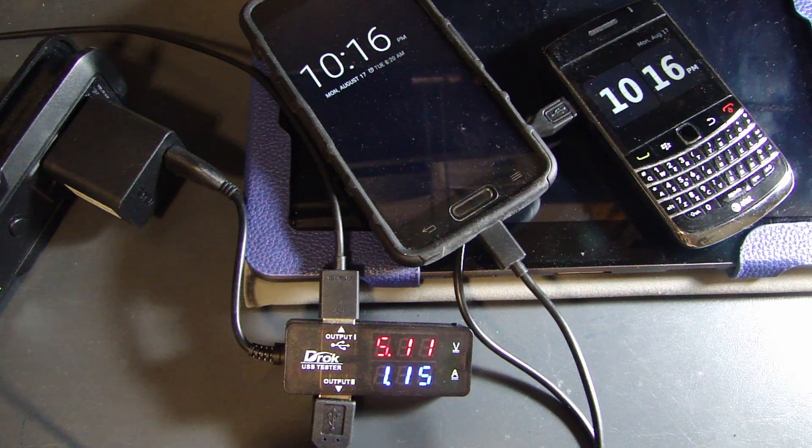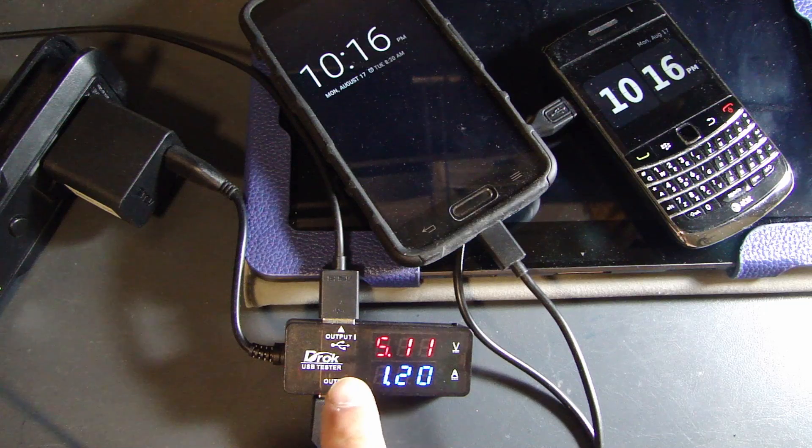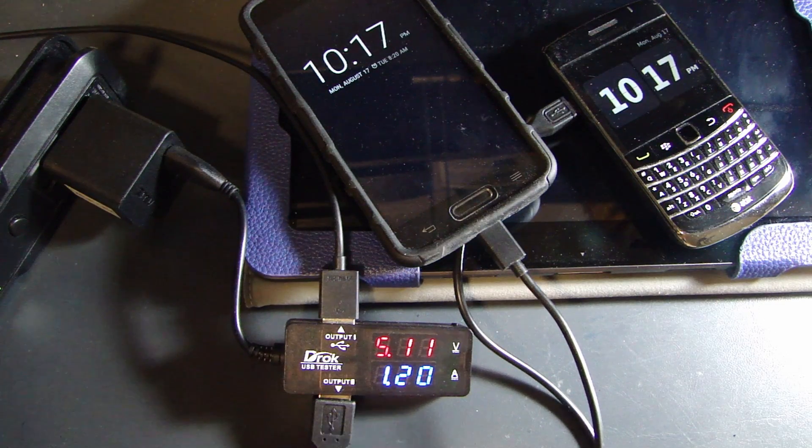There is one important difference between output 1 and output 2. Output 1 allows both charging and data transfer, so you can connect it to a computer USB port while measuring voltage and current and also transfer data. Output 2 is only for charging — it does not have any data communication function.